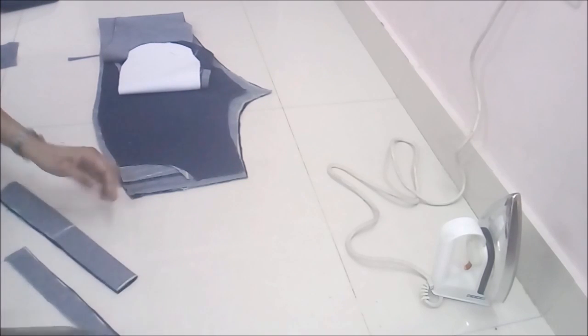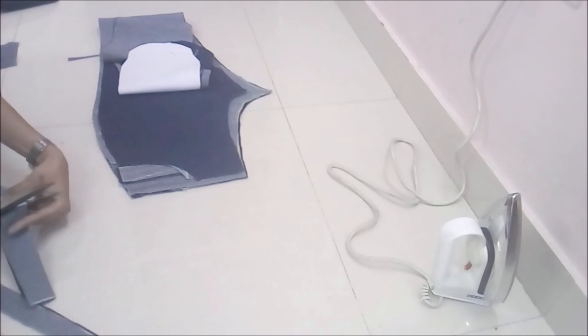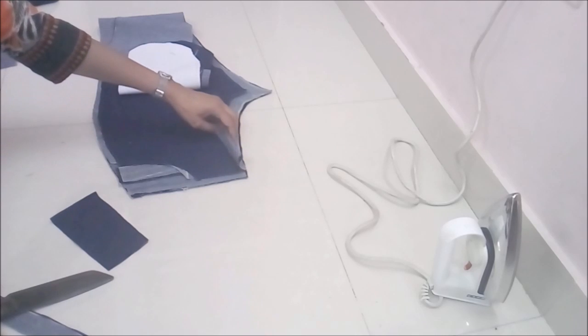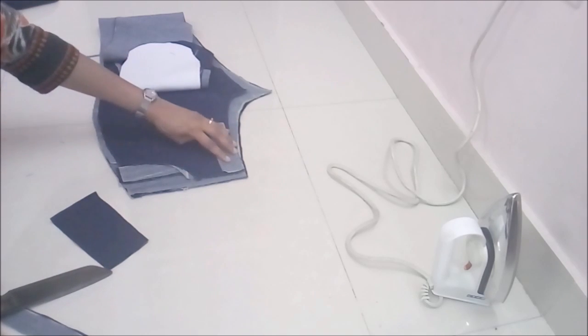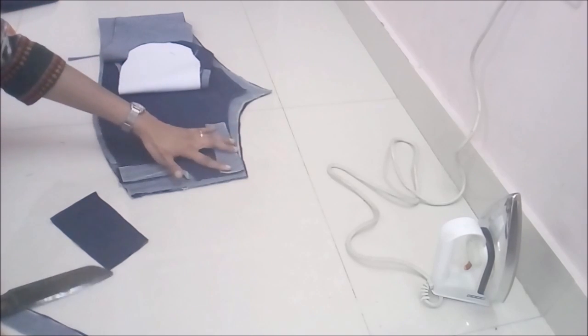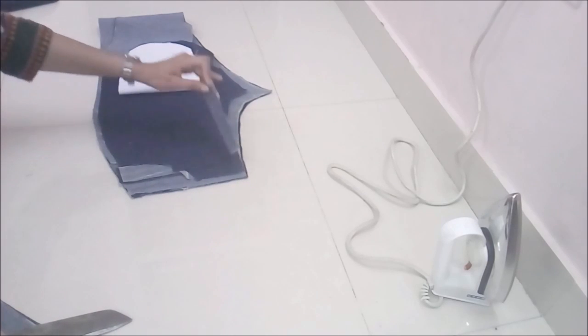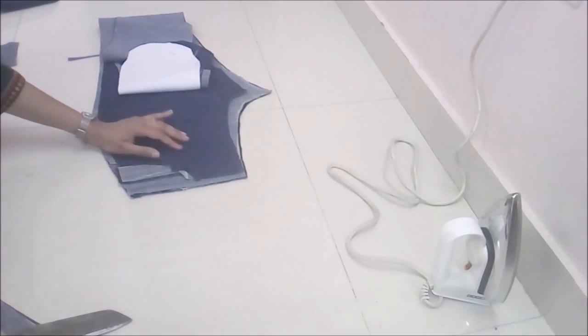It's a very simple way of installing a zipper. Once we have cut two pieces — two strips for the front side of the pants — I'll now show you how to sew them.